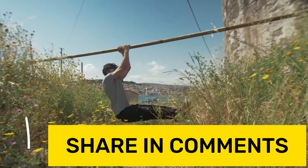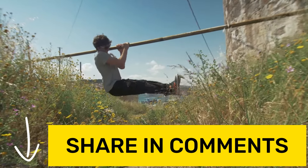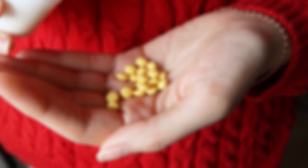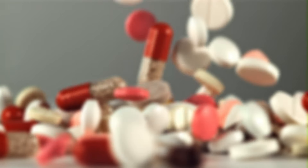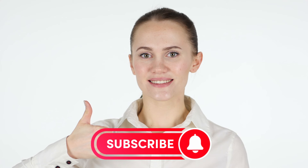What are your favorite pull-up bar exercises? Share your experience in the comments. We also suggest you watch another one of our videos where we talk about the top five vitamins for muscle growth — it'll pop up on your screen and the link will be in the description and pinned comment. Thanks for watching this video all the way through. If it was interesting, give it a like and subscribe to the channel — there's more useful info coming.